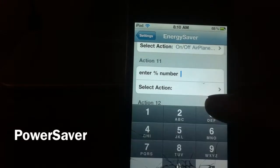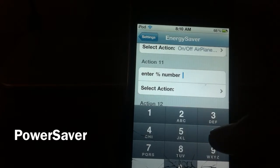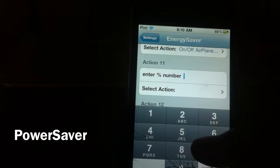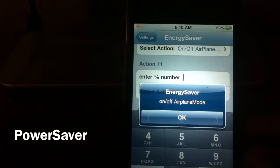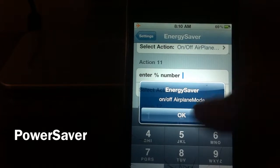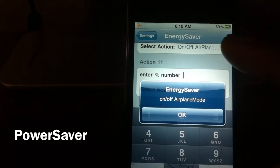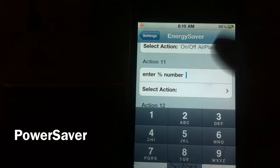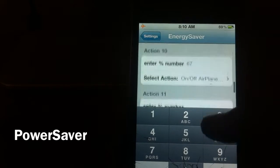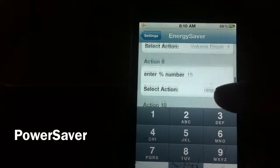There you go, see that in action right there! As soon as it hits 67%, airplane mode pops on. There's something a little off with my battery the way it switches, but basically whenever I hit that certain percentage the airplane mode comes on — or whatever action you set.